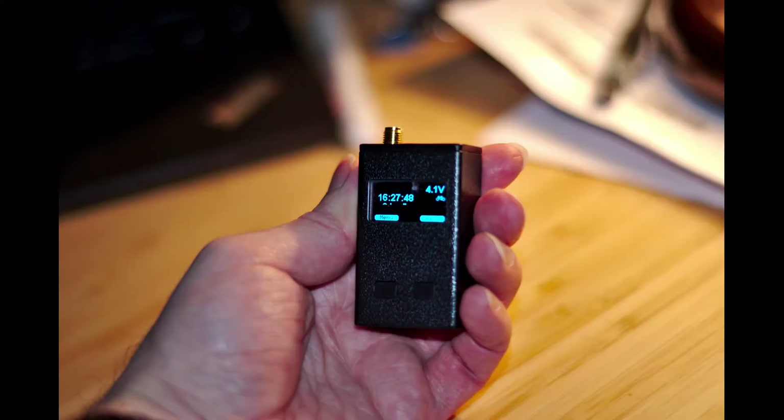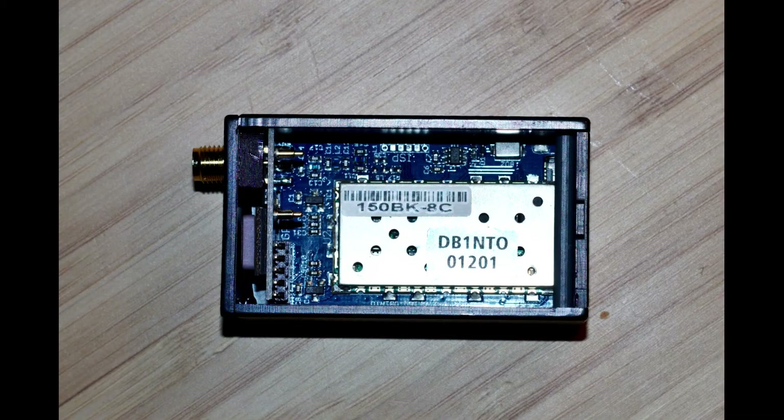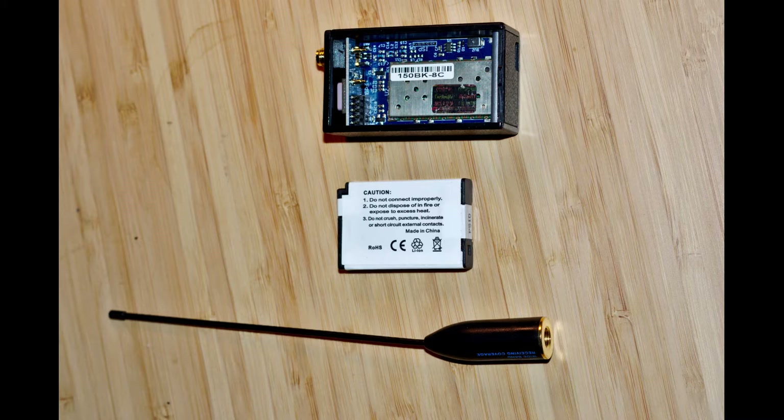Hello and welcome back. I'm Steve, Oscar Hotel 3, Sierra Papa November. And here is a long overdue review of the Pico APRS.